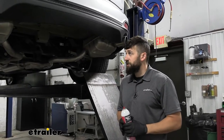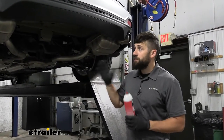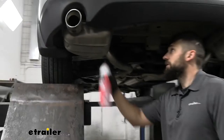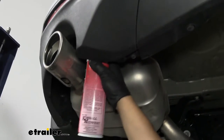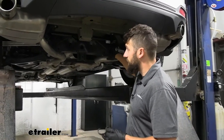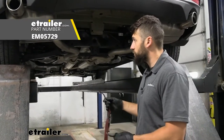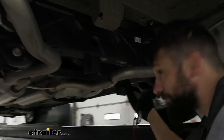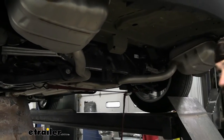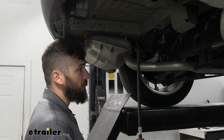Next, we need to lower our exhaust to get the hitch into position. First, take some sort of lubricant and spray down each of the four hangers — one in the front and one in the back on either side — to help remove the hanger from the rubber isolator. We also need to support the exhaust before breaking the hangers free. The easiest way is to take a ratchet strap or cam-buckle strap and hook it onto two points on the vehicle and pull it tight. If you're working on the ground, you could use a jack stand or stack a couple of blocks of wood.